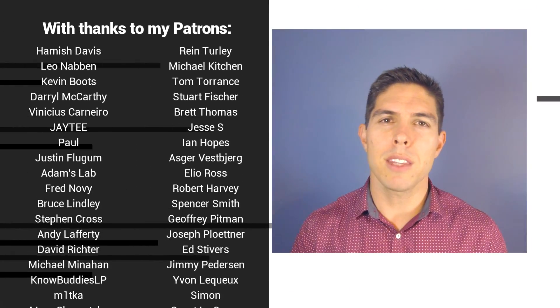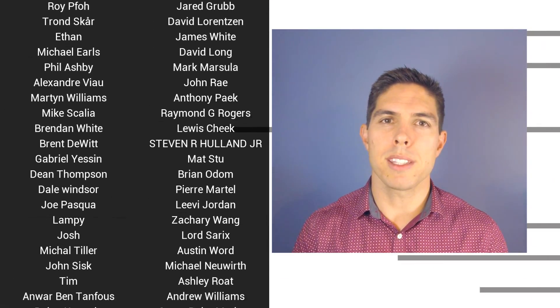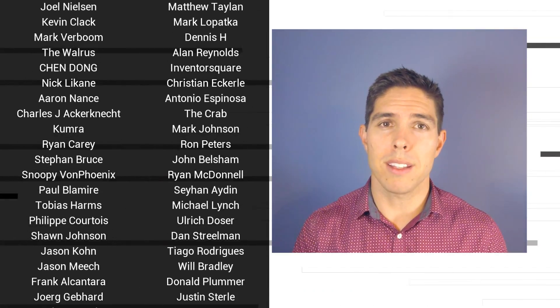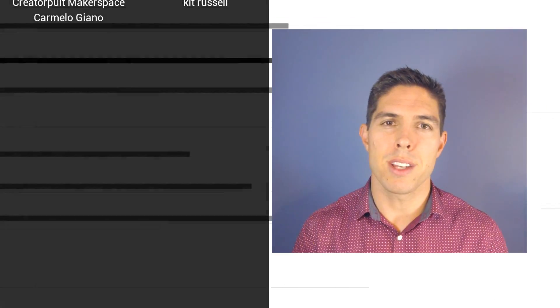If you liked the video please click like. If you want to see more content like this in future, click subscribe and make sure you click the bell to receive every notification. If you really want to support the channel and see exclusive content, become a patron and visit my Patreon page.